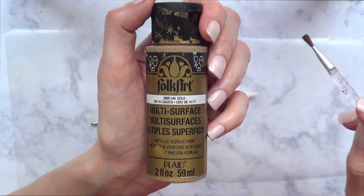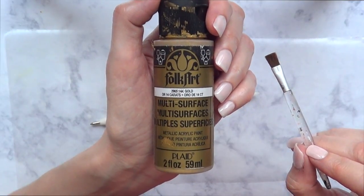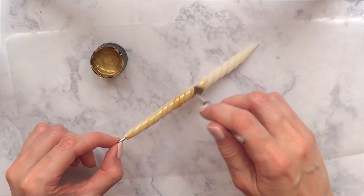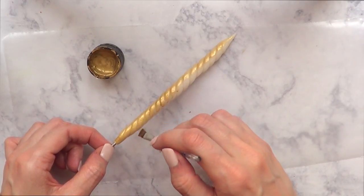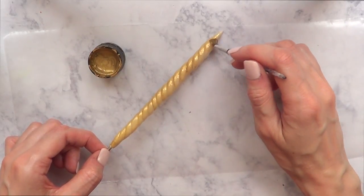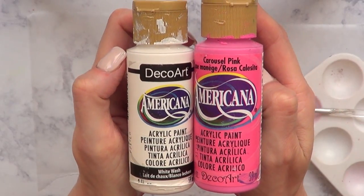I'm going to let it dry. Once it's dry, I'm going to take this acrylic gold paint and a brush and just cover it, giving it a couple of coats because I want to cover the gaps — since it's made out of three pieces of clay, there are gaps here and there.